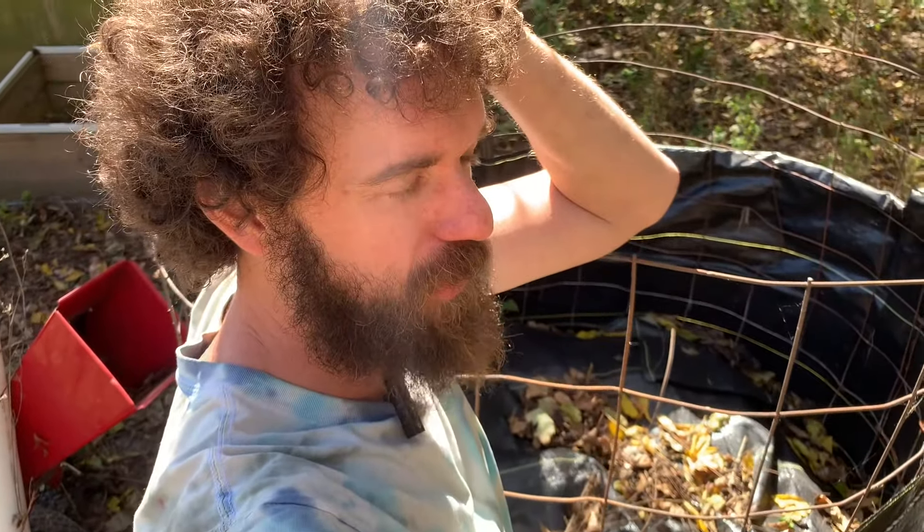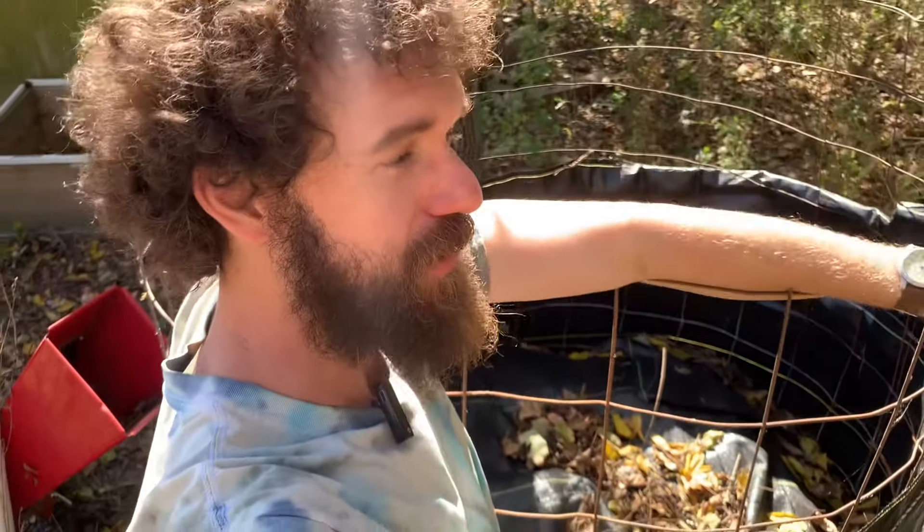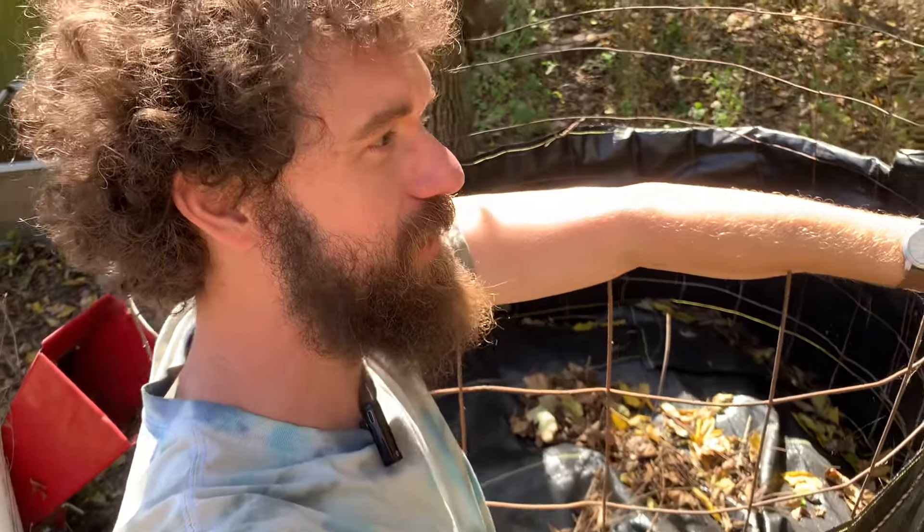You really want to let this stuff sit for a year. But man, we're in a drought, a bad drought. Everything is dry, there's no moisture anywhere. And this compost pile is awesome.